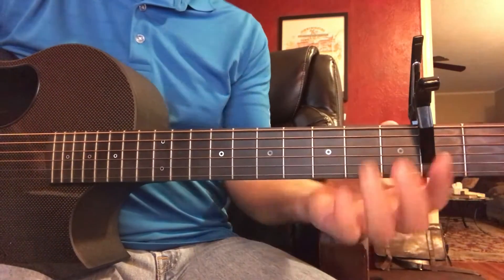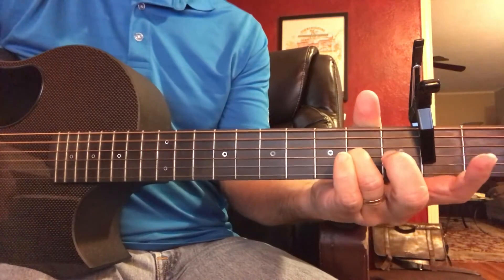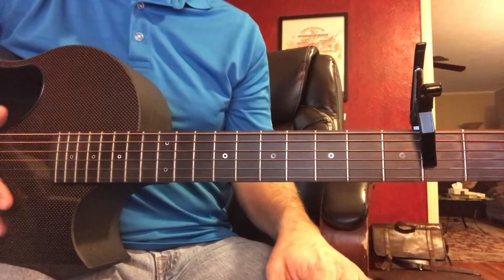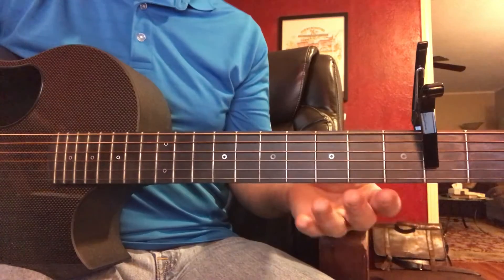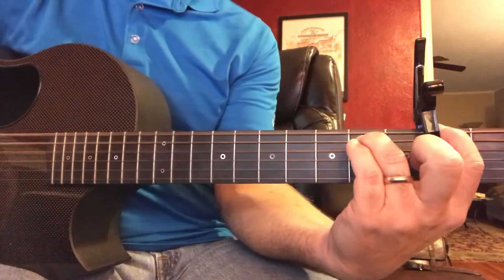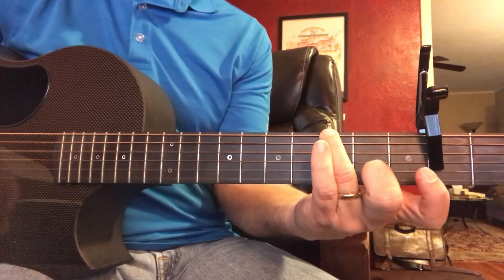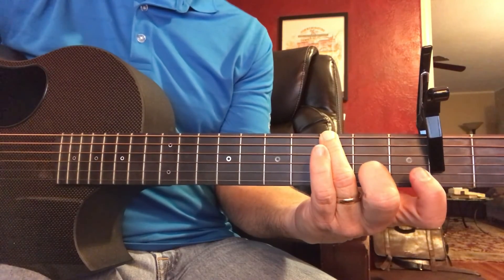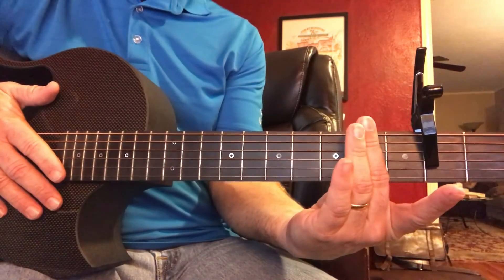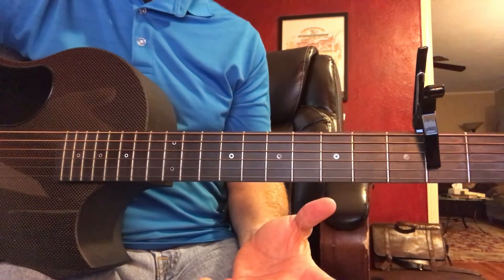It gives you a lot of power in the low end. It really creates that rise that I can't do easily without the shortcut capo. Try that out — try it in different keys by putting a full capo two frets behind the shortcut capo and see what happens.